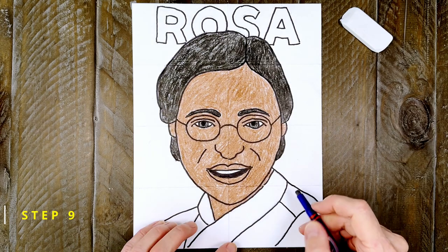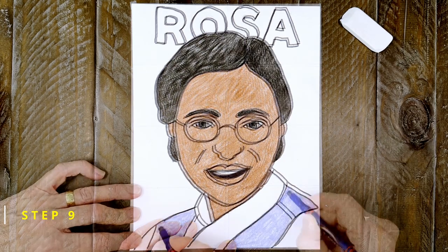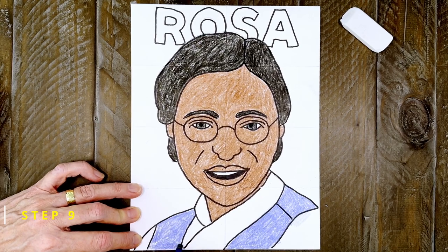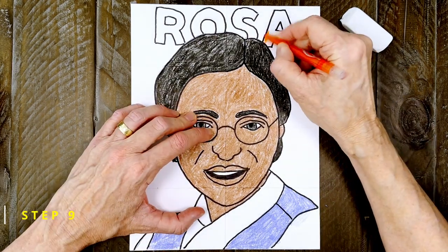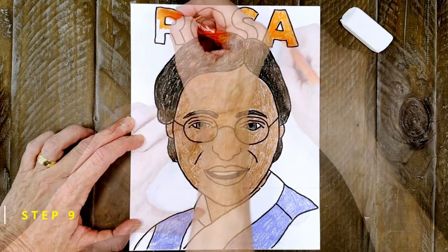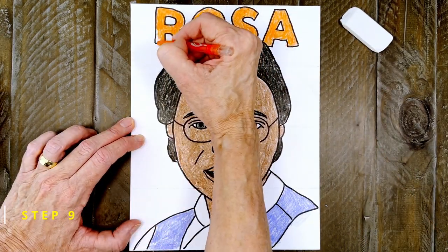To color her clothes, I want the shirt to be blue. I just remembered that I wanted to keep that sleeve white, just like I saw in a photo. Now I'm going to color in her name in a bright color so people can easily read it. Work carefully so you can fill in all those little corners.